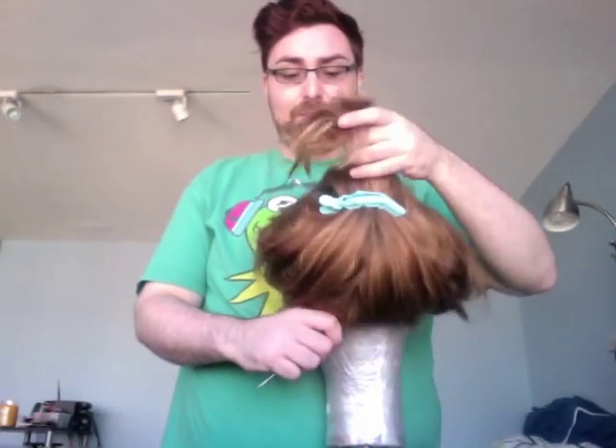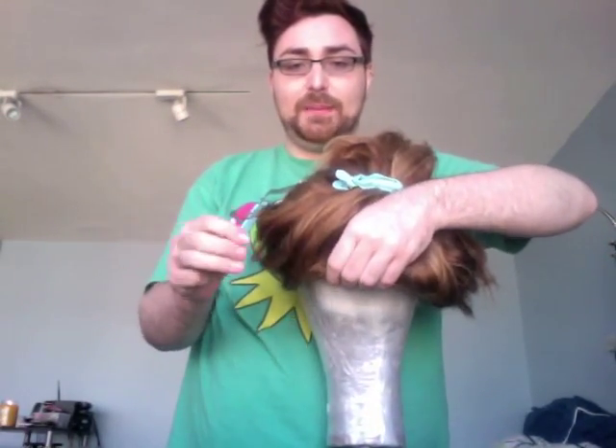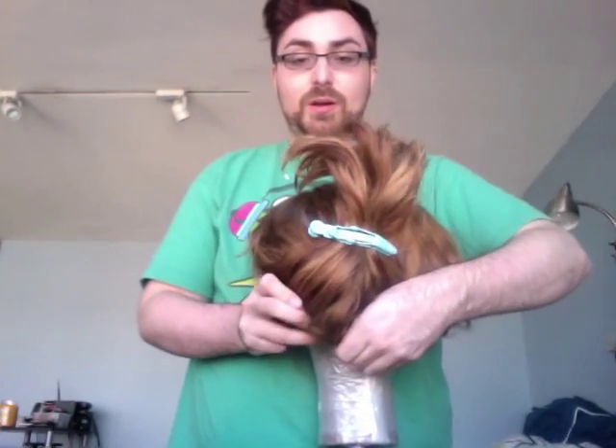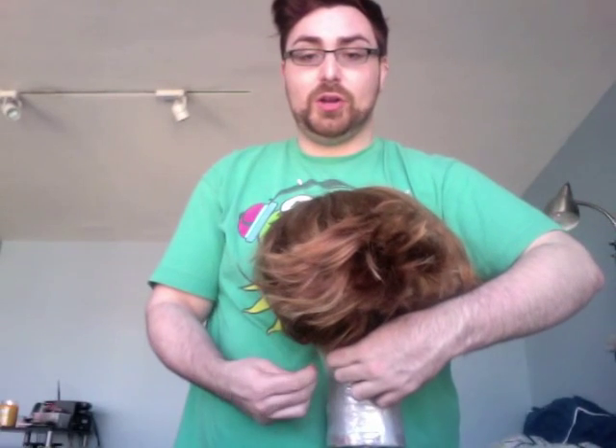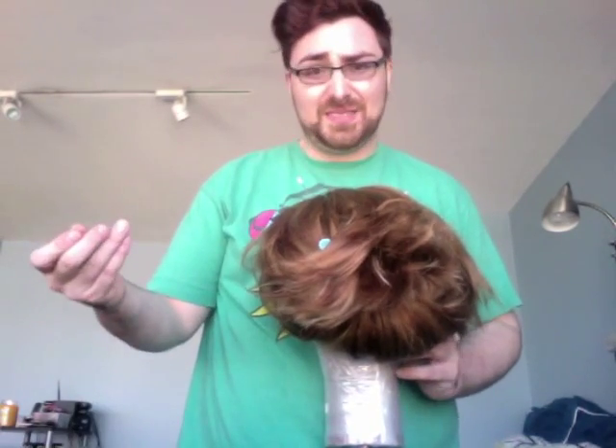Take your pearl head pin, put it through the bottom edge of the wig, then into the block going diagonally up and toward the center. That way when you pull down on it, the pin won't be pulled out. If you put pins in straight down or straight up, pulling the edge down will yank them right out.